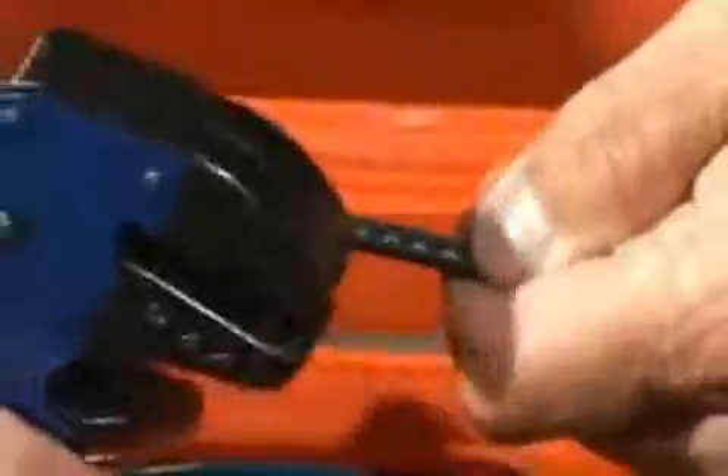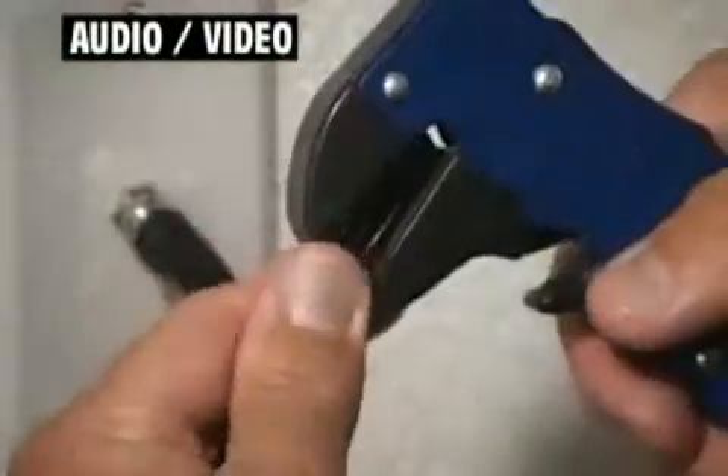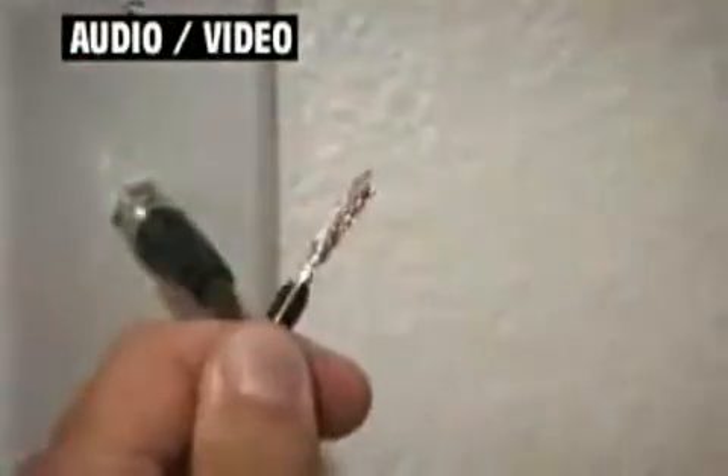With QuickStrip, you just click and strip, and in less than one second, QuickStrip will prep wires faster and easier than anything you've ever used. We guarantee it.